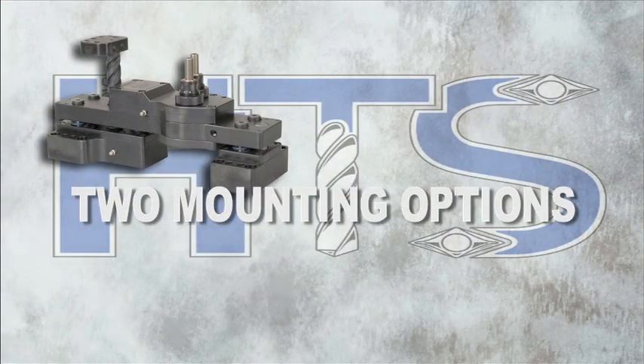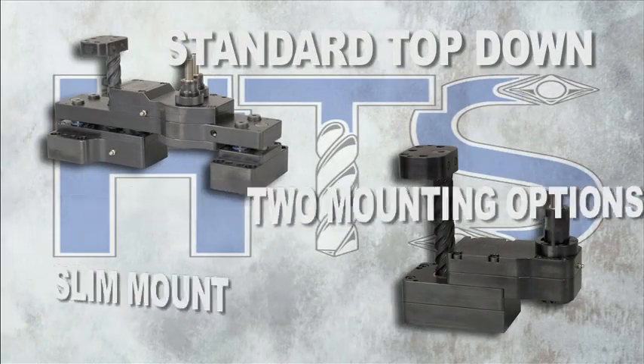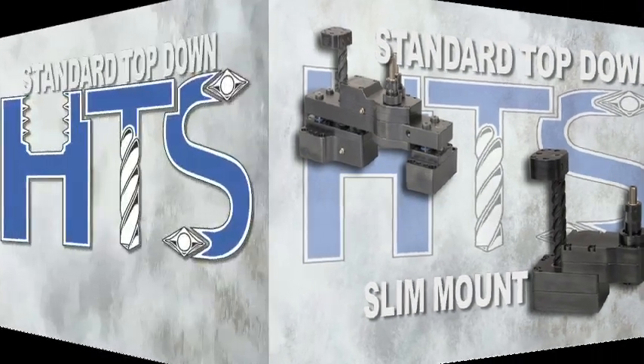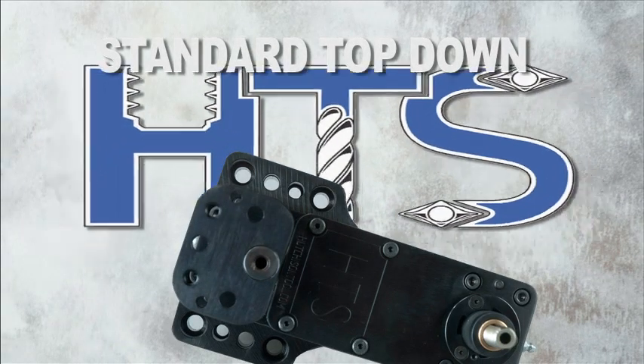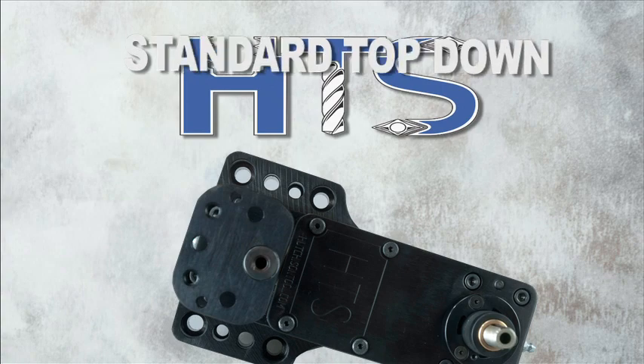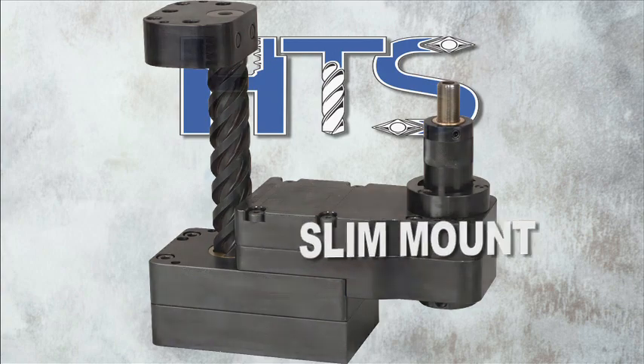All of our in-die tapping heads are available in two mounting options: the standard top-down and the slim mount. The standard top-down mounting option enables removal of the tapping head from the die while in the press. The slim version mounting requires the tapping units to be mounted through the die set, saves space in the die, and can be easily removed when the die is out of the press.